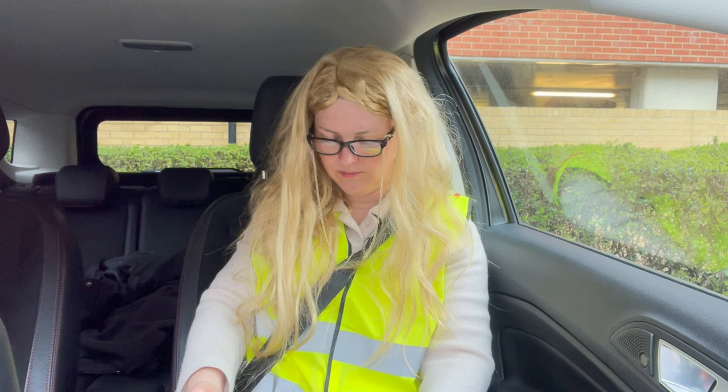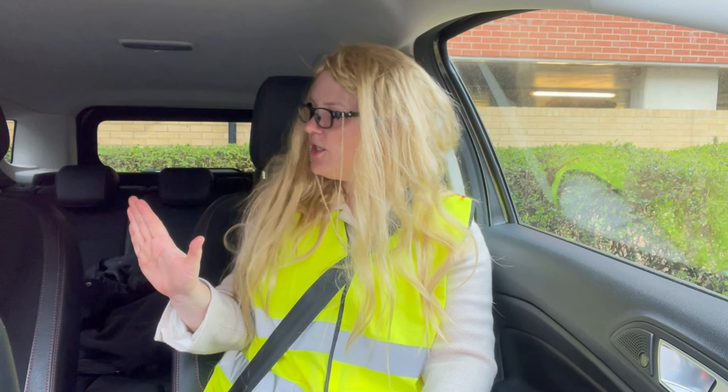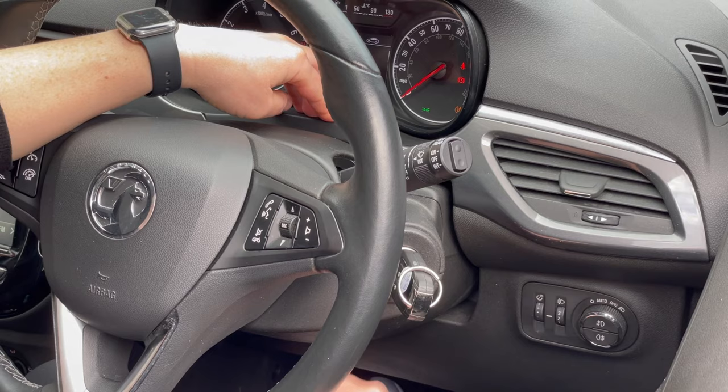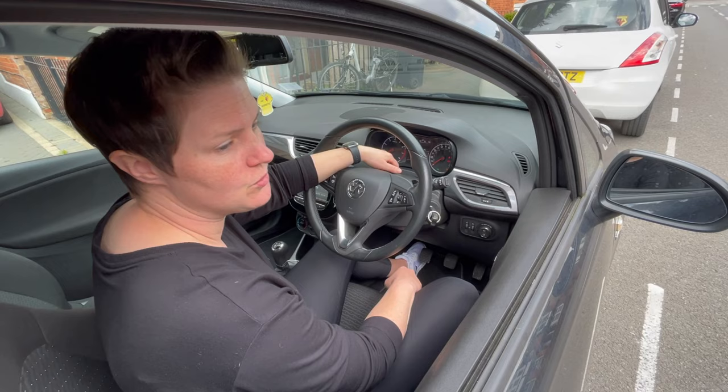Can you tell me how you'd switch on the rear fog light and explain when you might use it? You don't need to exit the vehicle. To activate the rear fog light, first I'm going to turn on my dipped beam. I can then press this button, which will activate my rear fog light — the light comes on on the dashboard. I'm only going to use my rear fog lights if visibility is reduced to 100 metres or less.